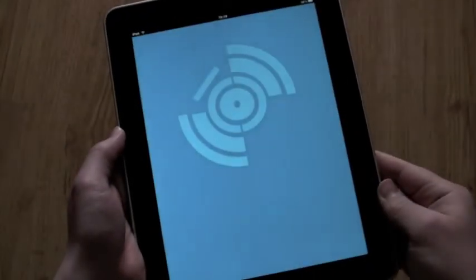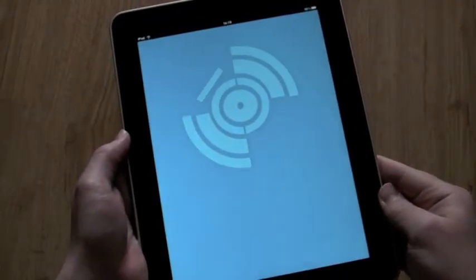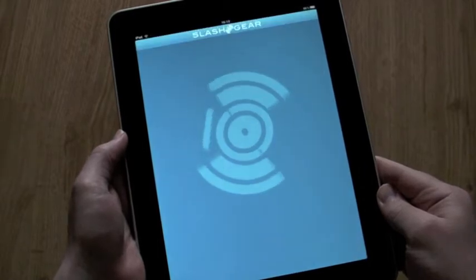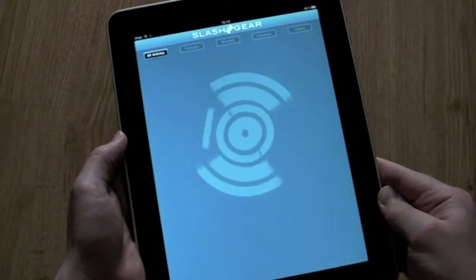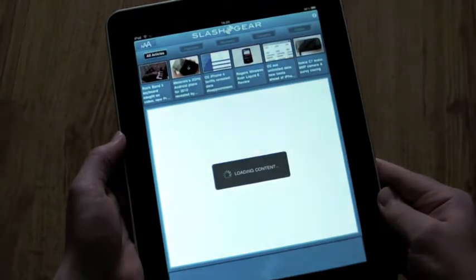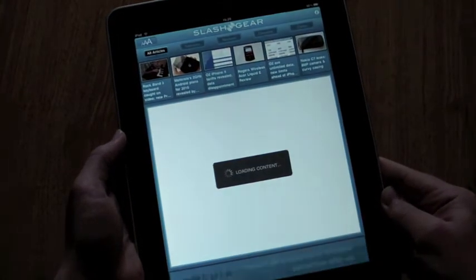Hi, this is Chris Davis of Slashgear.com and today I wanted to show you our new Slashgear for iPad app. It's just gone into the App Store today alongside our existing Slashgear for iPhone app, and both of them are really simple ways to read our news, reviews, editorial and opinion pieces, and watch our videos.